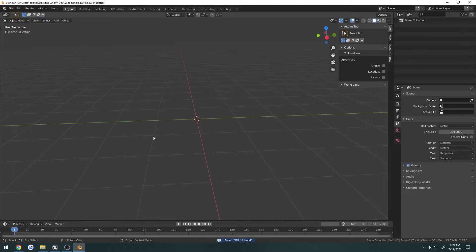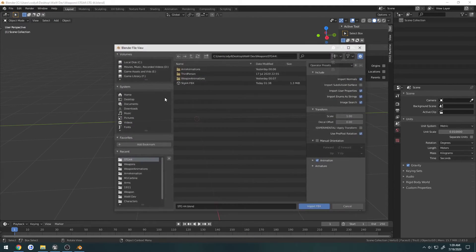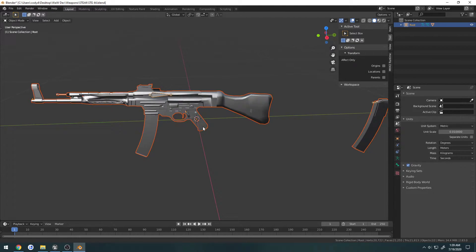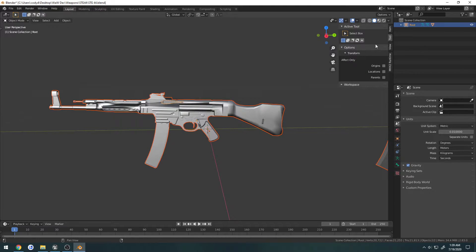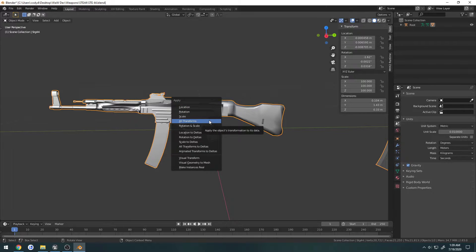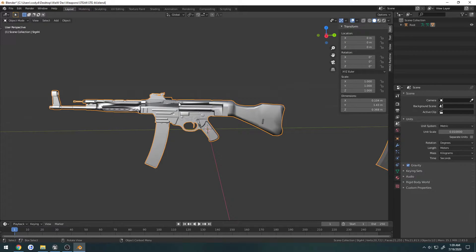Now we're on that file and what we're going to do is import that weapon. Scaling is still set to 100 on the mesh, so I'm going to Control A and set all transforms — same thing for the armature.